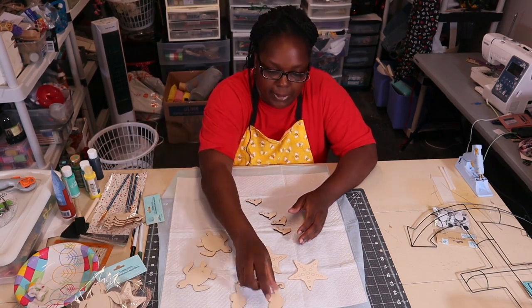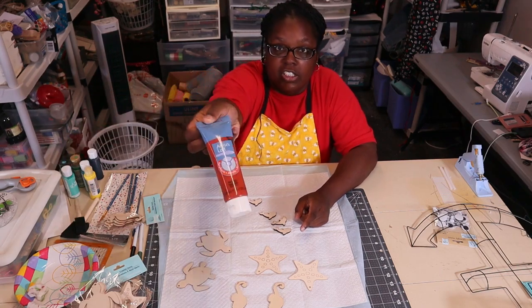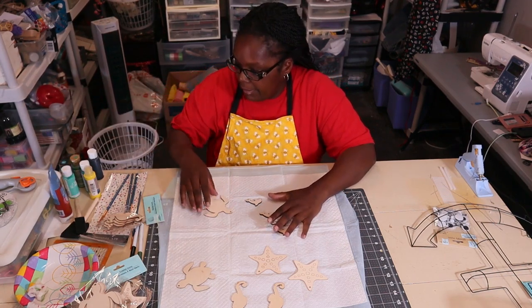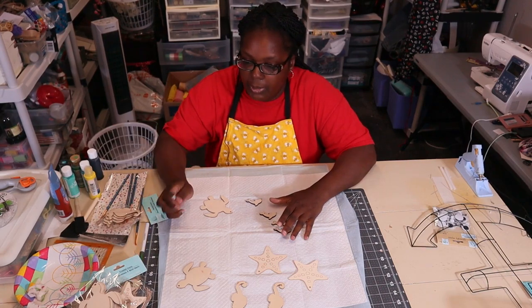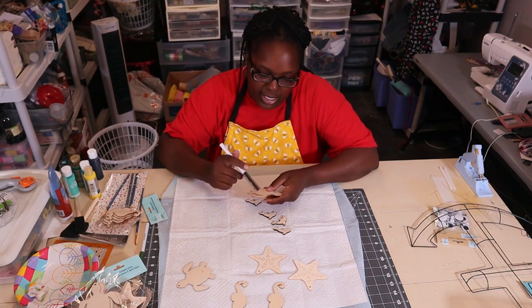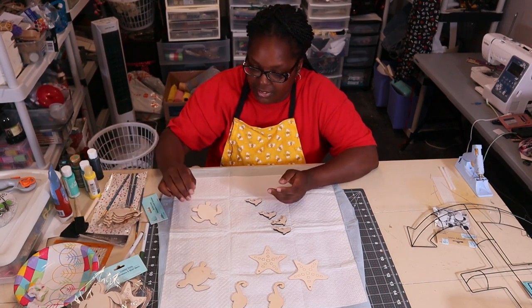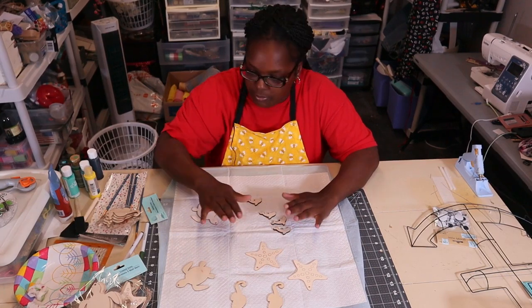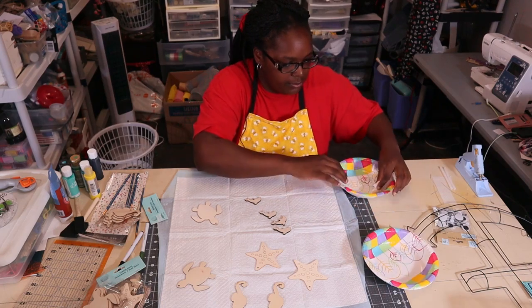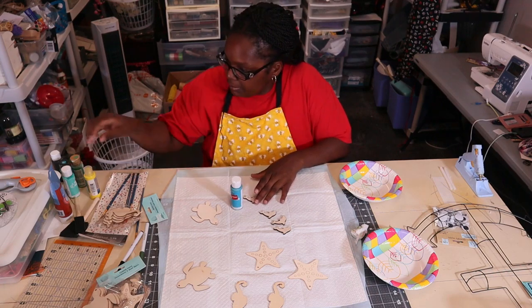I'm thinking I'll paint my seahorses a reddish burnt orange color, and for the dolphins and turtle I'll find some different greenish blues. For the shell I wanted to try using a marker. I'm not a painter, y'all. The first thing I'm going to do is my dolphins.